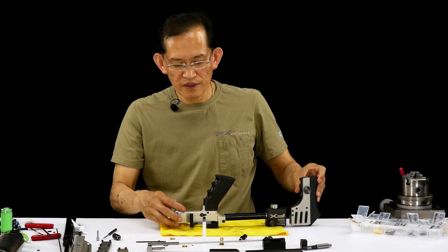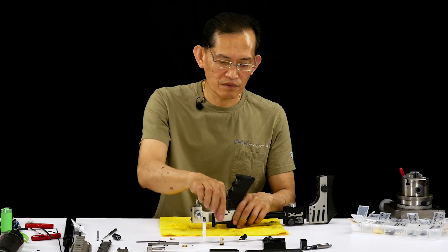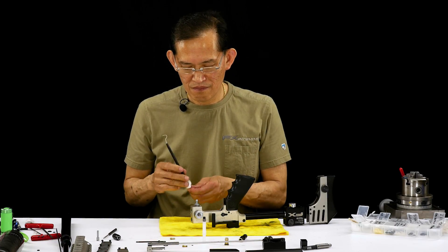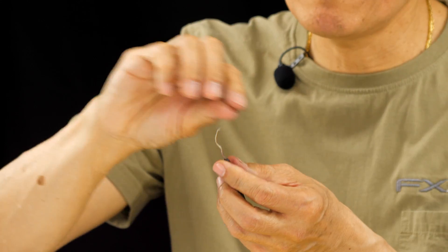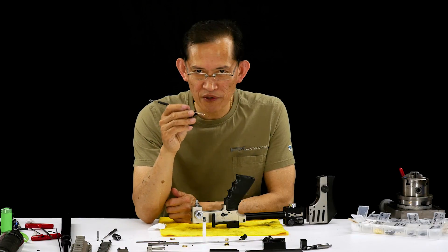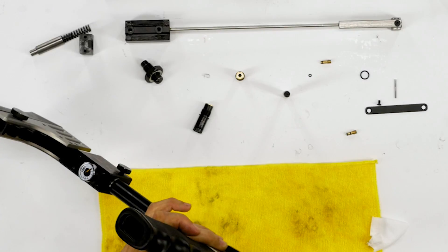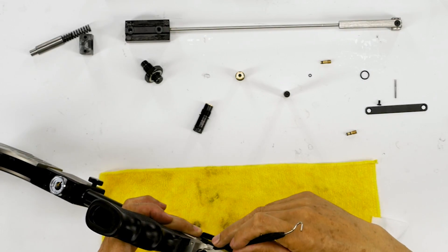Now removing the 9x1 duro 90 o-ring inside the action that actually seals the reg body. You have to customize your tools — my pick is bent until it's perfect for my needs. You want to poke halfway through the o-ring, not through it, and not gouge up the o-ring groove inside the action.